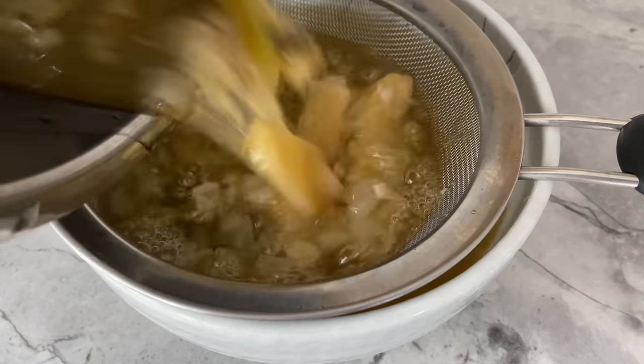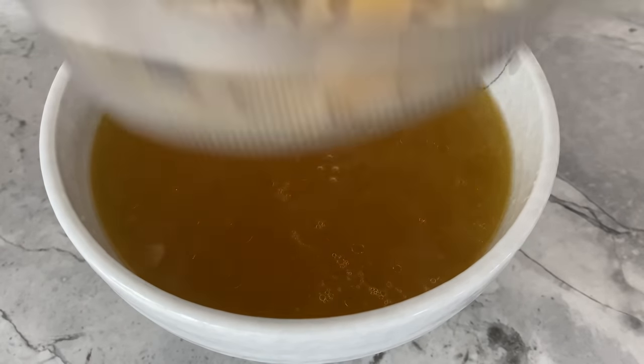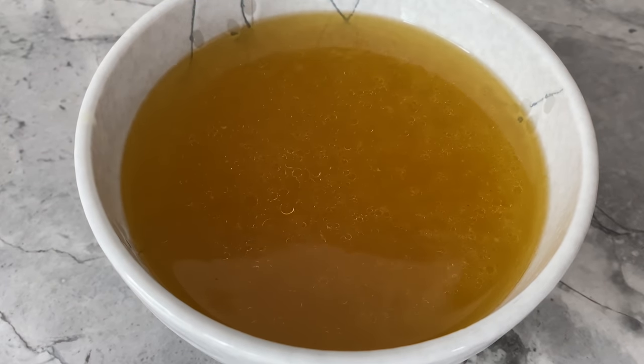Subsequently, strain everything from the broth by pouring it into a bowl over a sieve. This is the broth you'll be using to cook your rice, so it's a good time to taste it and add more salt if necessary.